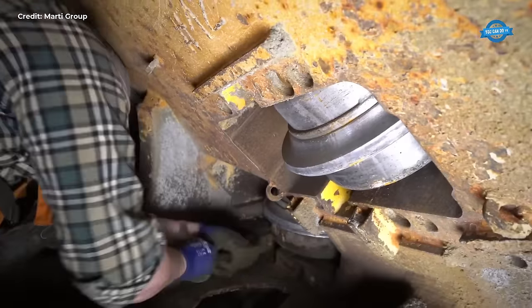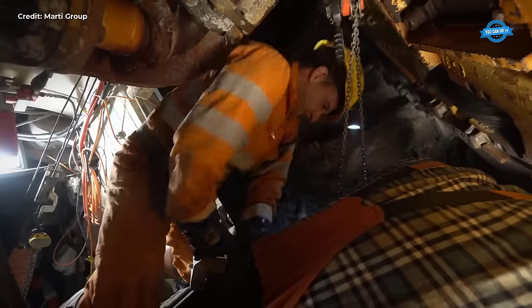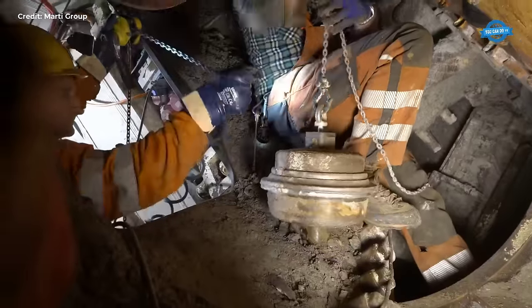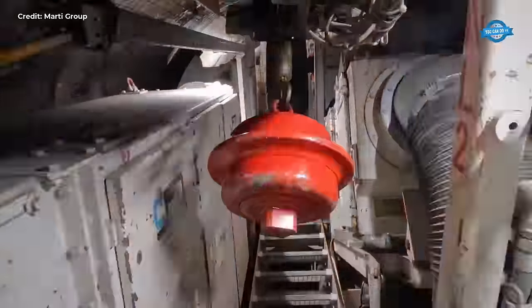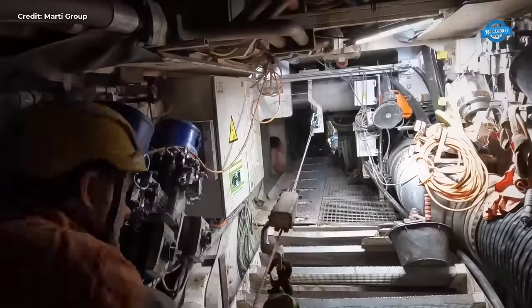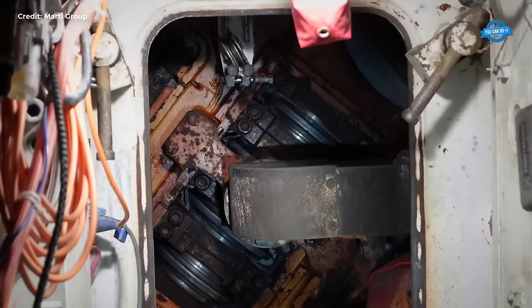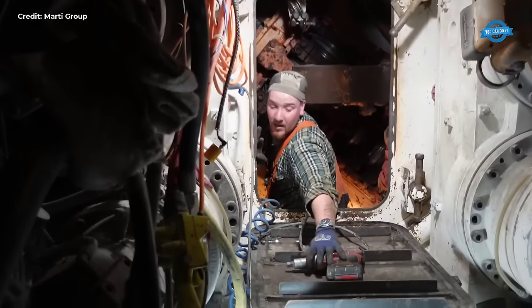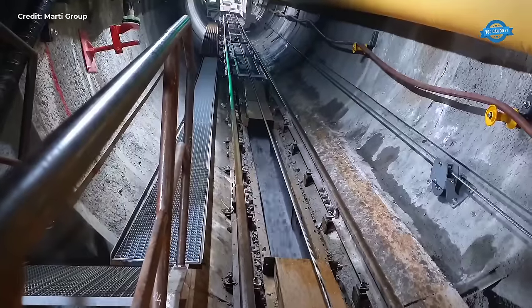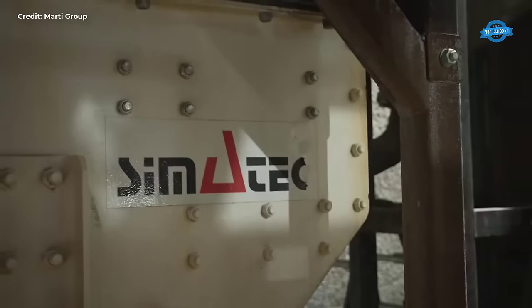Geological assessments reveal the presence of fault gouge formations, necessitating strategic reinforcement measures to prevent further rock slides. Injecting cement into boreholes stabilizes the surrounding rock, allowing the tunnel boring machine to resume its operations cautiously. In the vulnerable zone directly behind the drill head, steel segment rings are installed to reinforce the tunnel vault, ensuring the safety of workers and machinery alike. Despite the setbacks, progress continues, with each obstacle overcome bringing the project one step closer to completion.